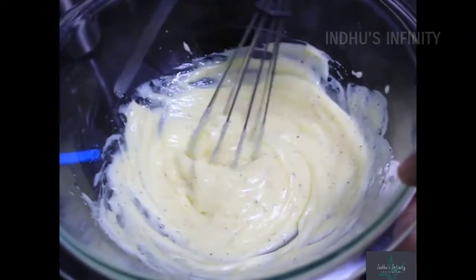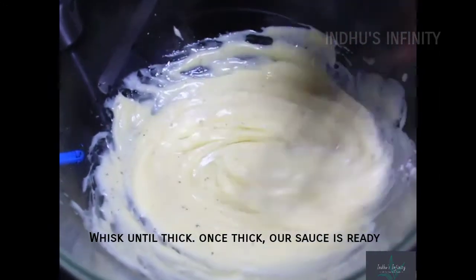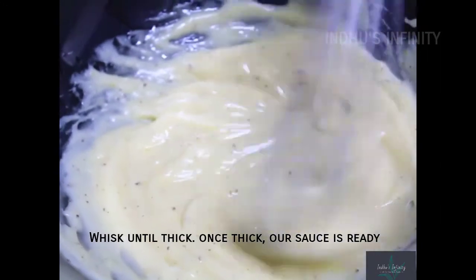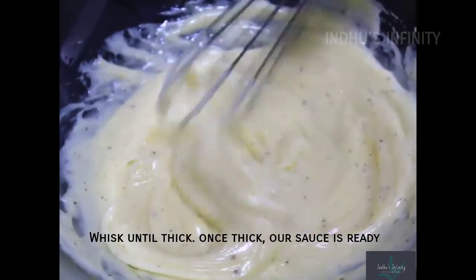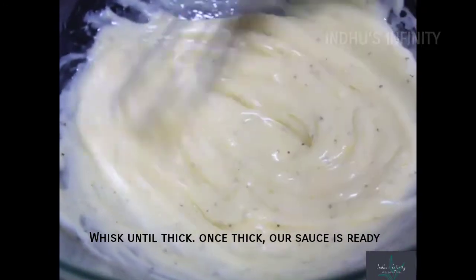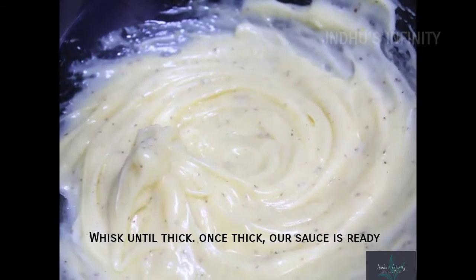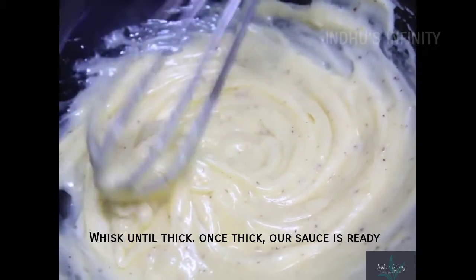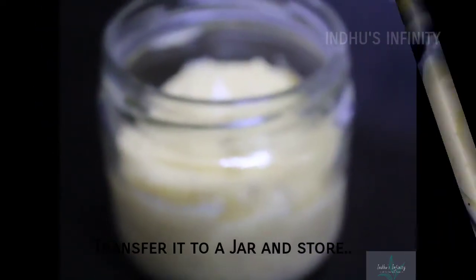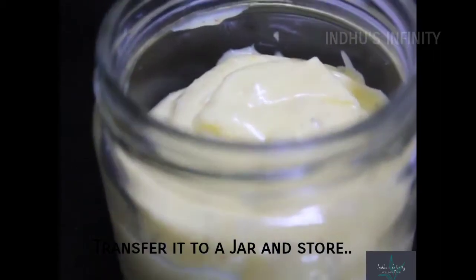I am going to whisk it now. We will whisk the sauce until it is very thick. The consistency should reach a soft peak — once we have a soft peak, the mayonnaise is ready. Now let's put it in a container and store it in the fridge.